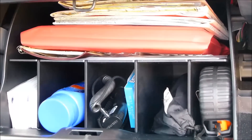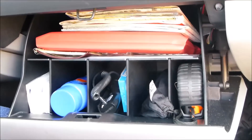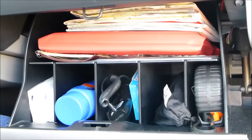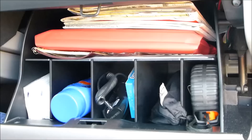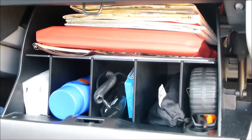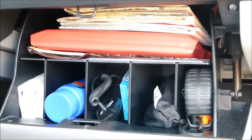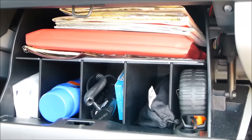We also have a console organizer for the Tacoma. You can buy both together and get a discount. These are available at www.zaluxorganizers.com, which will direct you to the Amazon website to fulfill your order. These are designed and manufactured in Colorado, so thank you for supporting small business and buying U.S. products.